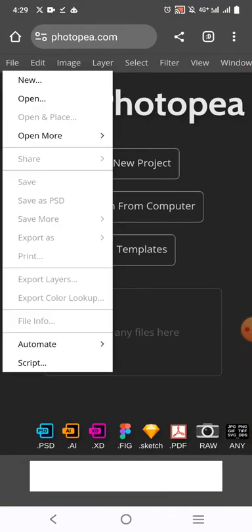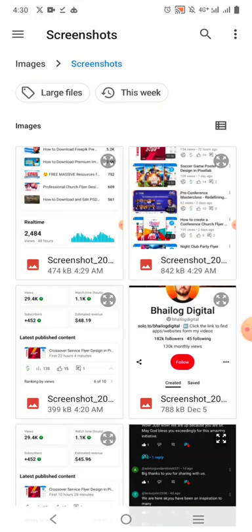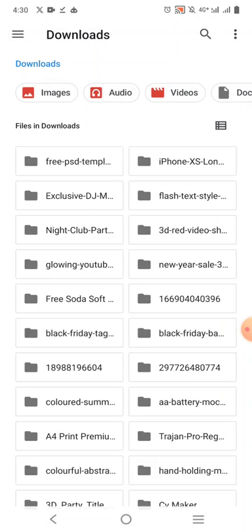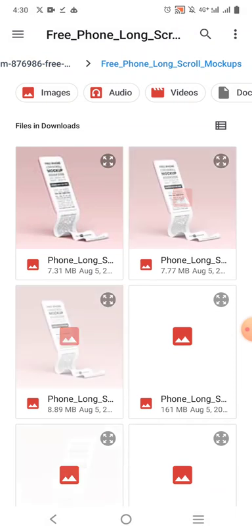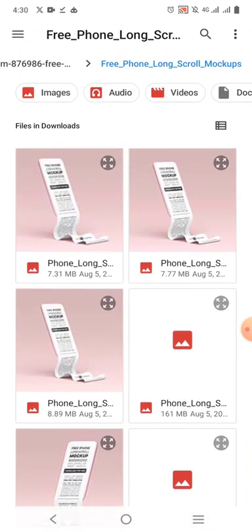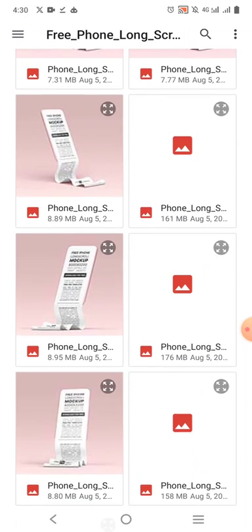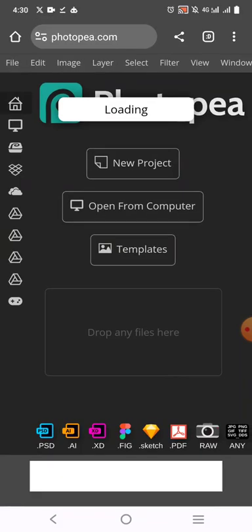Click on File, then click on Open, and locate the file that you've downloaded. You can get this from Freepik — you don't have to pay for it, it is available on their website. I'll hide a link in the description so that you can download it and practice for yourself.